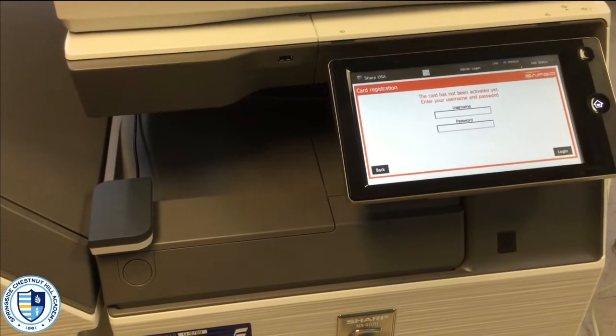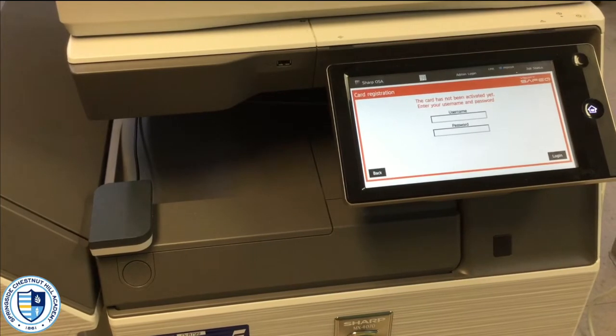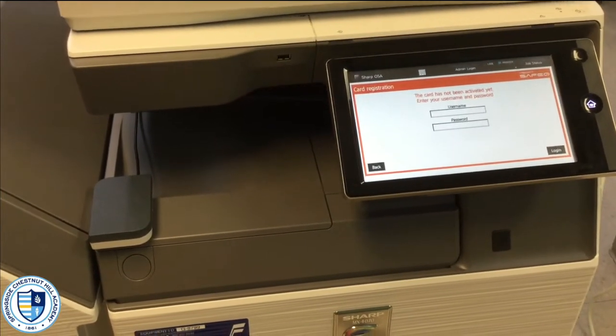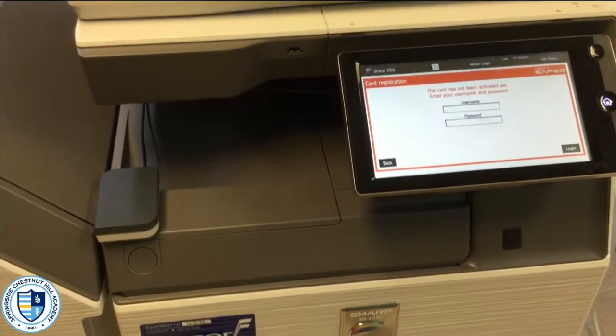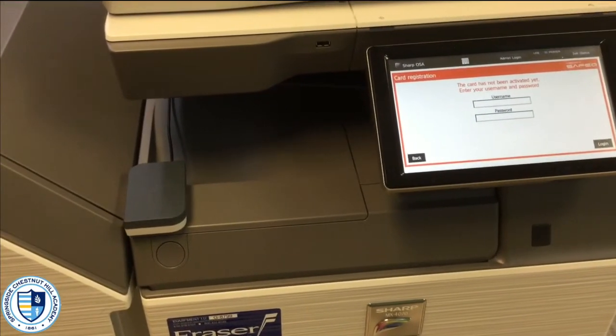Here I am standing in front of one of our new printers running the SafeQ software. The software is going to give us access to a bunch of new features, as well as give us the ability to print to a wider variety of printers all throughout campus.